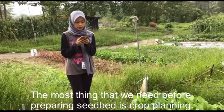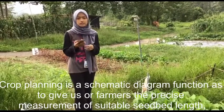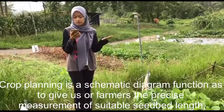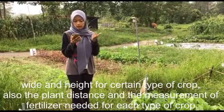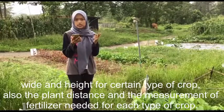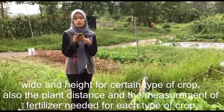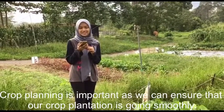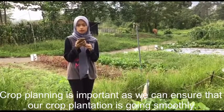The most important thing we need before preparing a seedbed is crop planning. Crop planning is a schematic diagram that gives farmers the precise measurement of suitable seedbed length, width and height for a certain type of crop, as well as the plant distance and the measurement of fertilizer needed. Crop planning is important as it ensures that crop plantation goes smoothly.